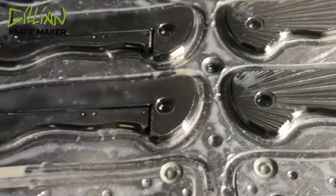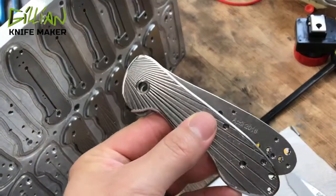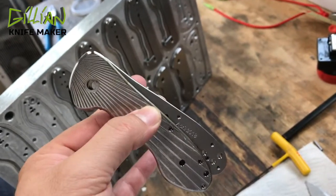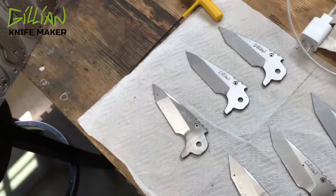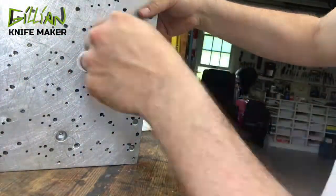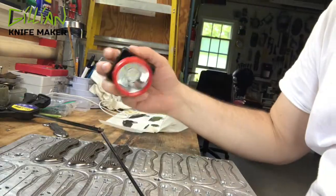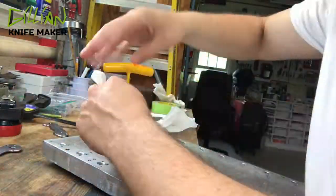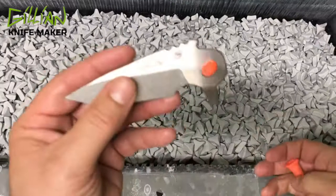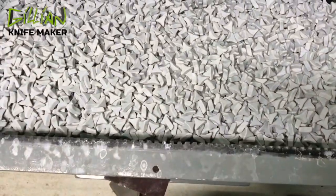We have machined the Fallen Stars. I'm now going to take these off the fixture and throw them in the tumbler and tumble them with my blades. I put an ear plug through the pivot — this just makes it easier to find and prevents the parts from sticking to each other.